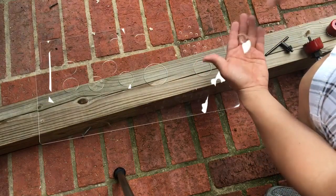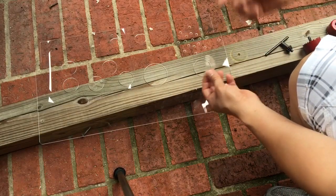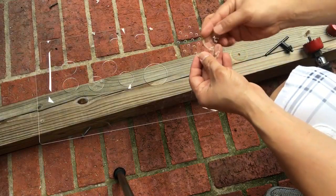So when you put pressure on it, this is not very thick. It's pretty thin, so it automatically cracks. So as you can see, it cracked the hole right there.